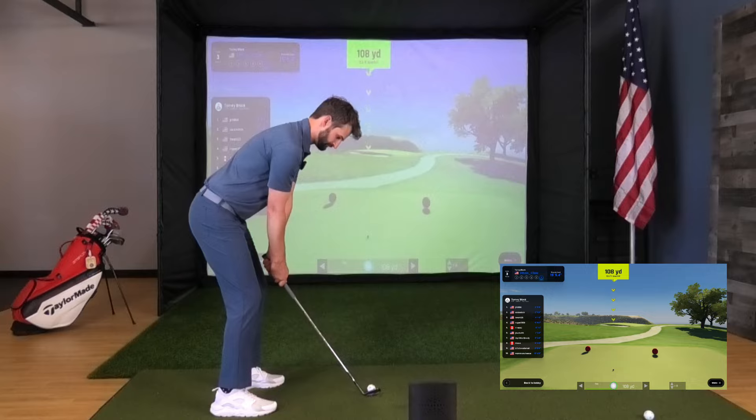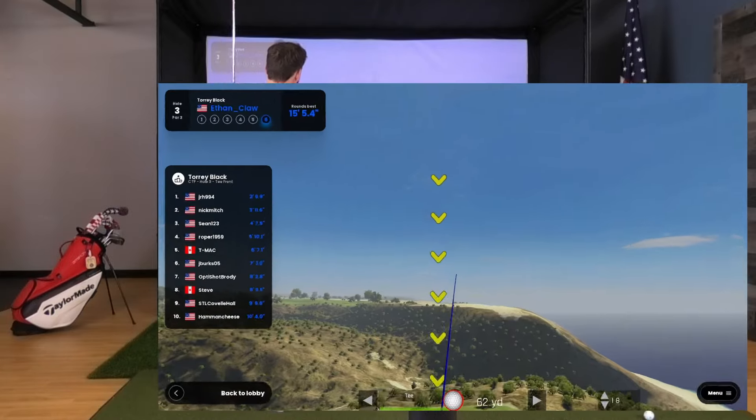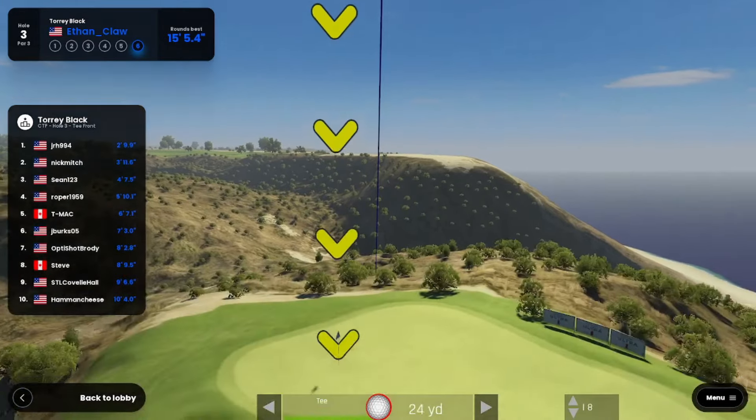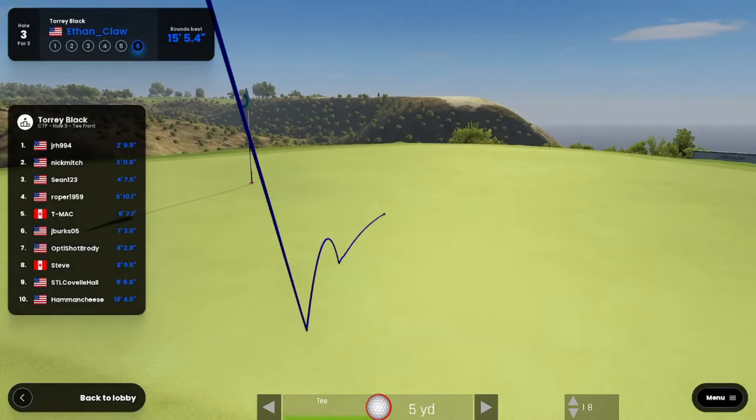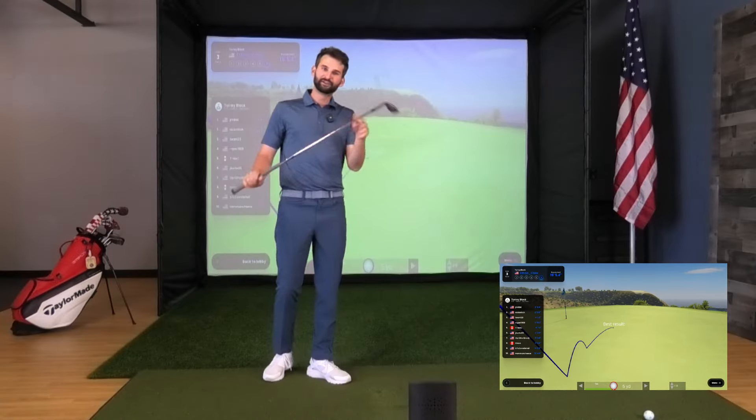For our final shot — oh that's good, come on, draw a little. 12 feet, 13 feet. We beat our 15 feet — that was nice!